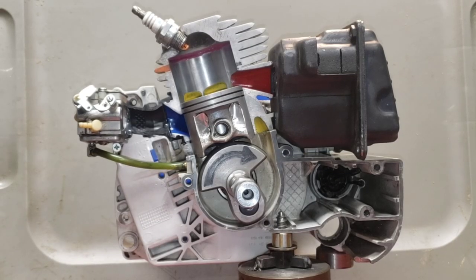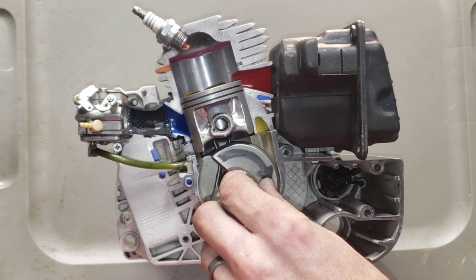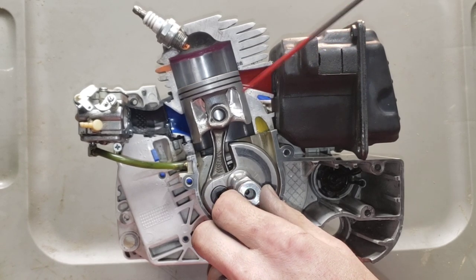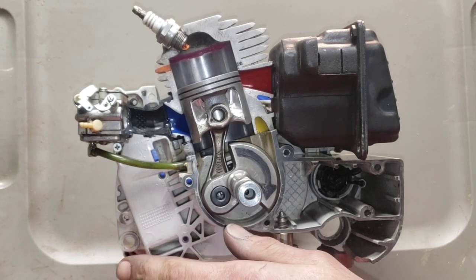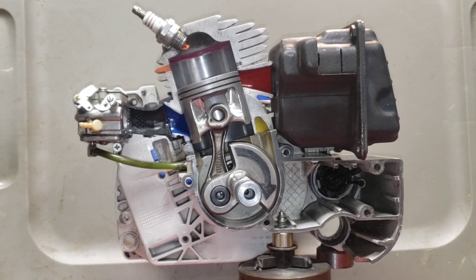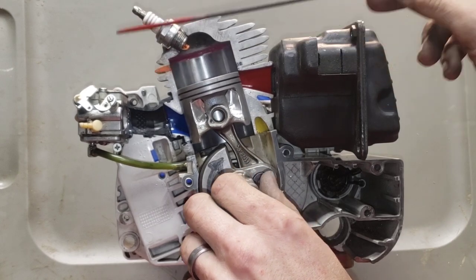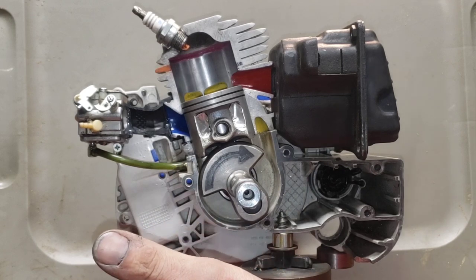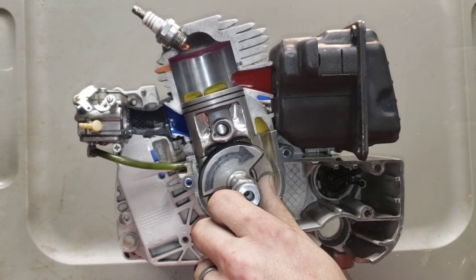Okay, so here we go — suck, squeeze, bang, blow. I just did this video and realized I forgot to explain one key part. So I have this — it's a 461 — and it's kind of an odd setup the way this cylinder is done. I have some HVAC tape on it because I want this to be the most simple explanation of how this system works. I'm not the technical guy trying to sound smart.